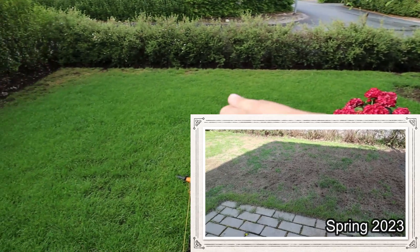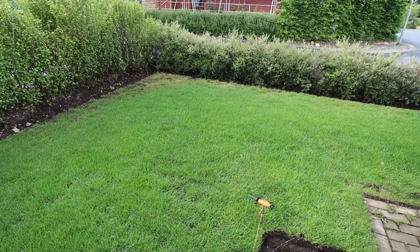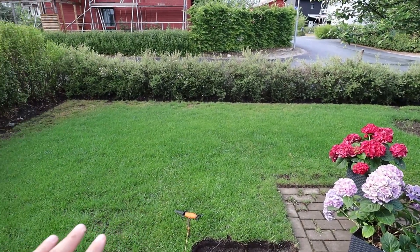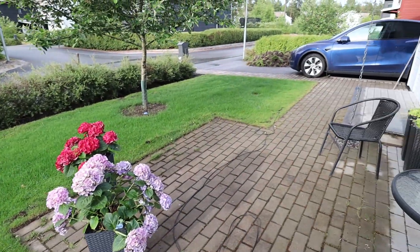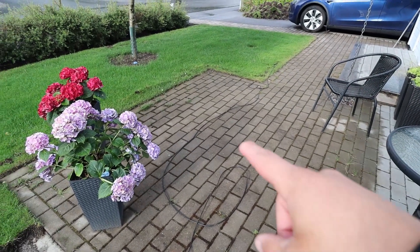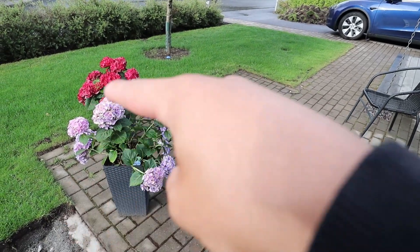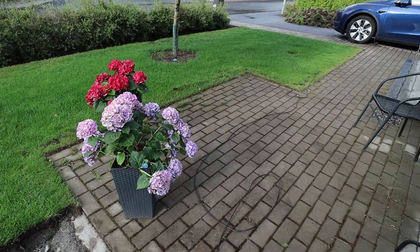Still have some bare spots here and there, especially in one corner - I'm not sure what's going on there. I think it's just too little sun; the bushes block it out. So I need to figure out something with that corner, but the rest is looking pretty good. I'm actually building a deck in a couple of weeks, so I'm removing the stones here and seeding grass instead. I don't like this part - I want it to be straight. So there are some projects going on, but I'm happy that the lawn is green.